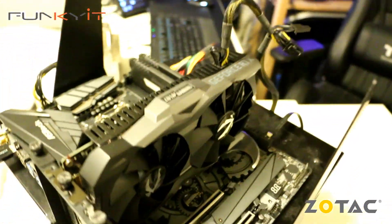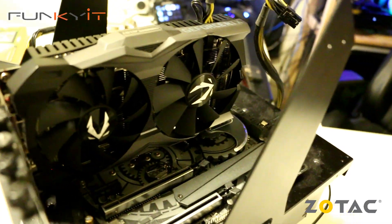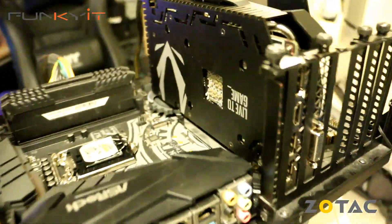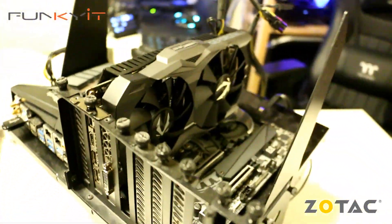For the Unigine Valley benchmark we got a score of 4778, and a very impressive score of 5297 on Superposition. We also ran the Final Fantasy 15 benchmark and got an amazing score of 8848, which is almost as good as the GeForce GTX 1080 Ti. For a full review, check out our website for more details.